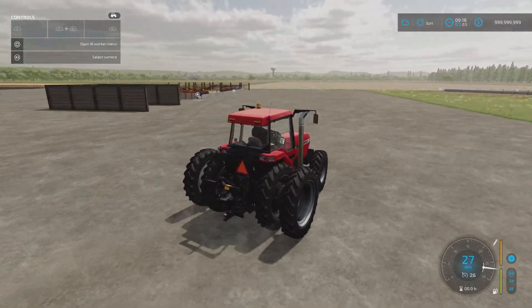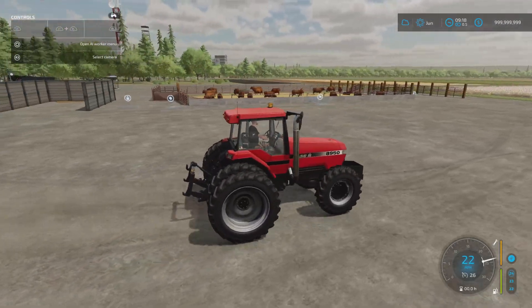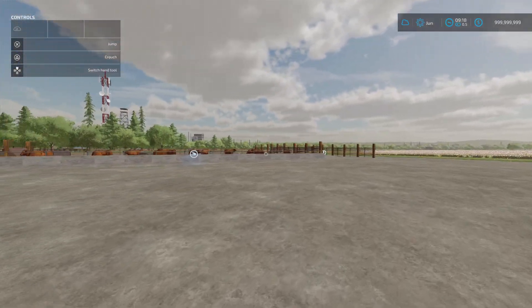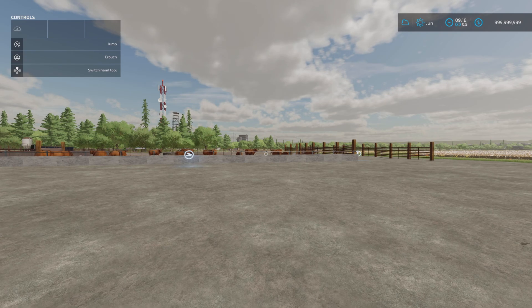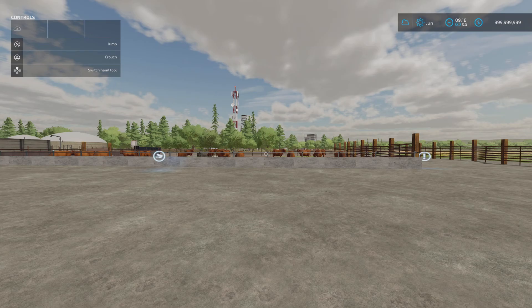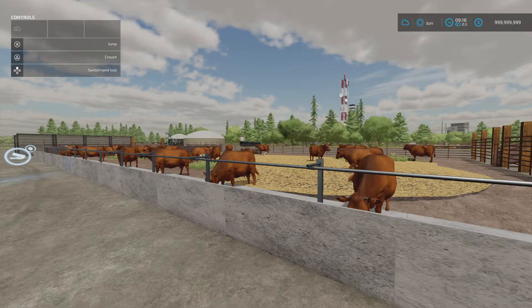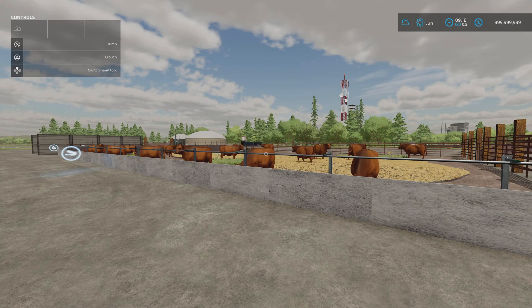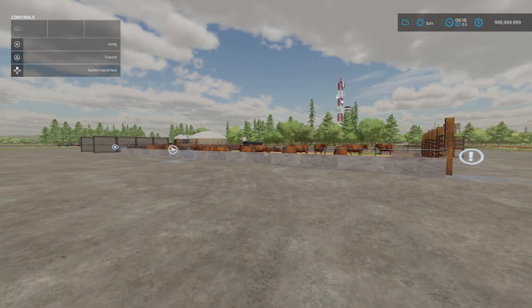The last mod is the Buildable Feedlot Pack by Schultz Modding, part of the Discord server team. This is 1.48 megabytes. There's a cow pen base plate that will hold 1,000 cows for 25,000 and five slots. That's amazing for 1,000 cows.